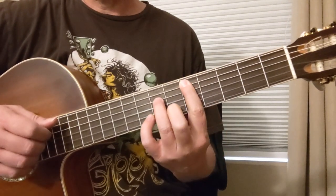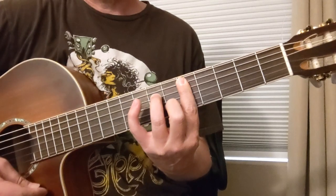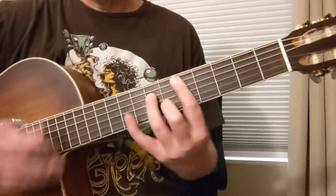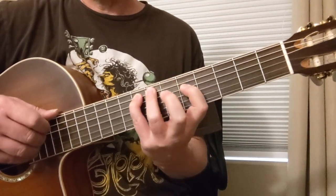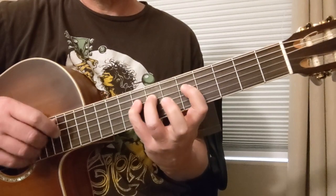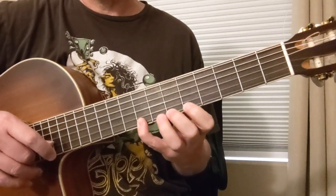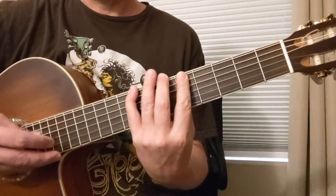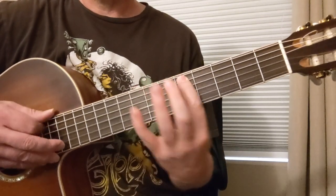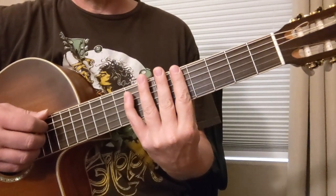This is the D — that's our root basically. This is kind of the starting point of this progression in this key, this tonal center. So what we've got here is 5, 7, 8 on the A string; 5, 7, 8 on the D; 5, 7, 5, 6, 8, 5, 6, and then 8, 6, 5 on that bottom string if you want to add some notes to that.